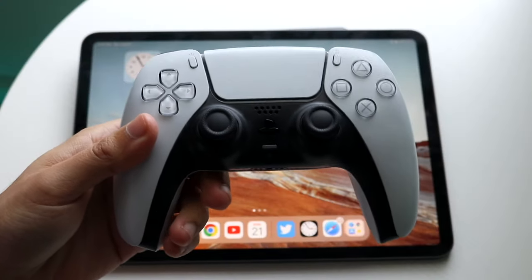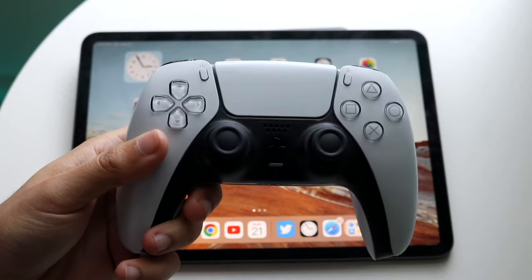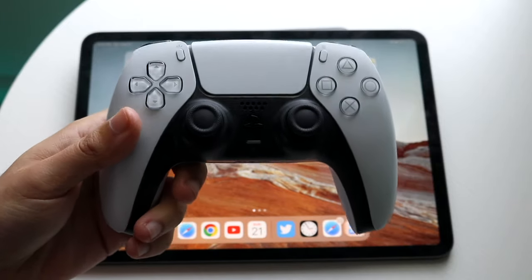All right everyone, you might be trying to connect a PlayStation 5 controller to any iPad out there, including iPads on iPadOS 16. Luckily for you, this is a very basic process.